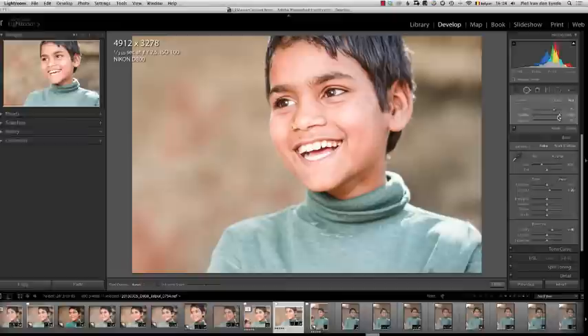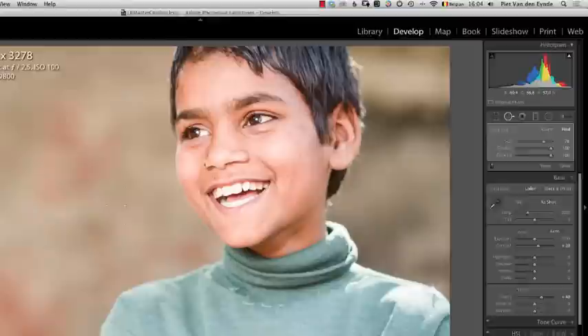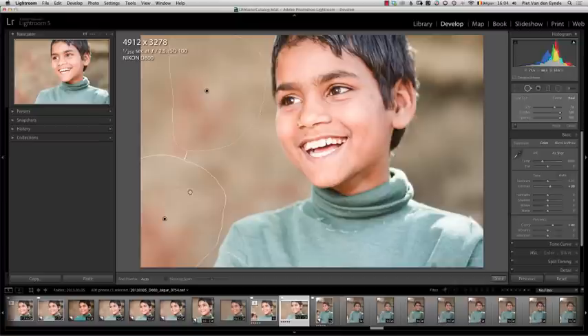But there is, for example, over here and over here towards the edges — even at a feather setting of 100, it's not ideal. You still see some seams. Now the problem is that if I would want to paint another adjustment, another brush stroke on top of it, I can't.